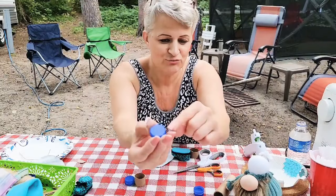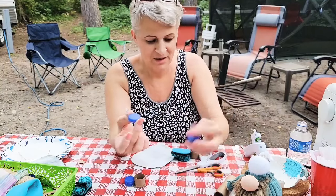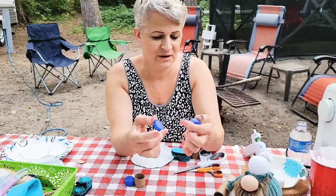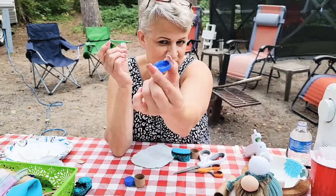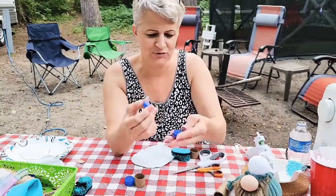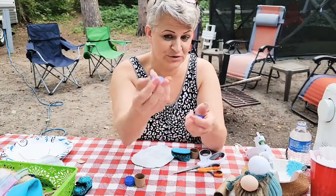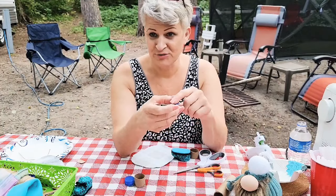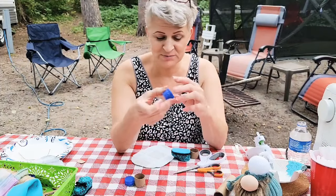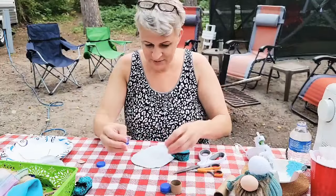I glued right around the edge of the cap — the top part — then glued it on top of the other. It's very hard to hold without burning your fingers with hot glue, and this is a low-temp glue gun. You're going to stack two caps together; if your gnome is bigger use bigger covers or caps from water bottles, pill bottles — something you're done using.